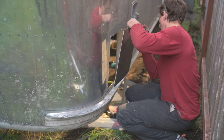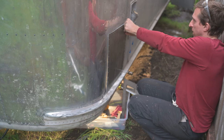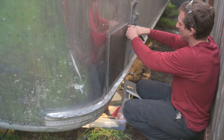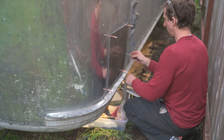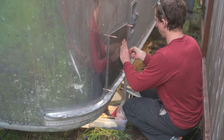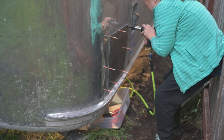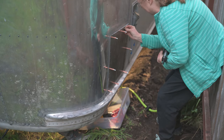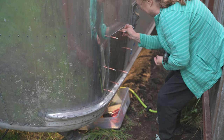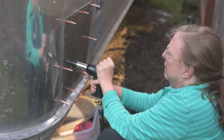With the butyl tape applied to the patch, now I'm using an awl to make sure that the holes line up. With the corners secured by Clicos, I'm using the awl to punch holes through the butyl tape so that we can get the rivets through more easily. And now just lots of buck riveting — here my mom is the gunner and I'm inside the trailer holding the bucking bar so that we can flatten the end of each rivet.